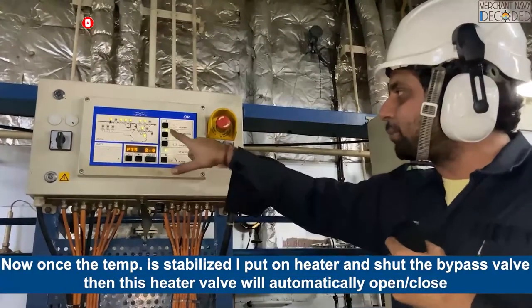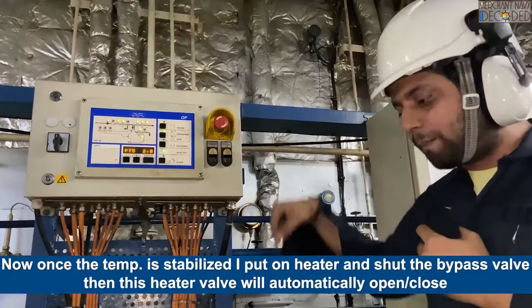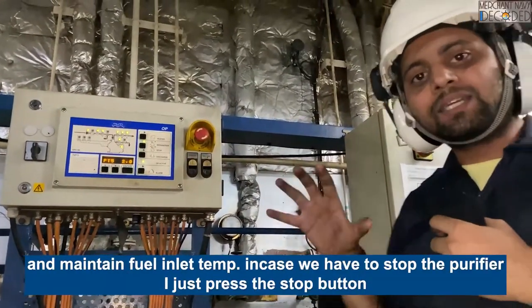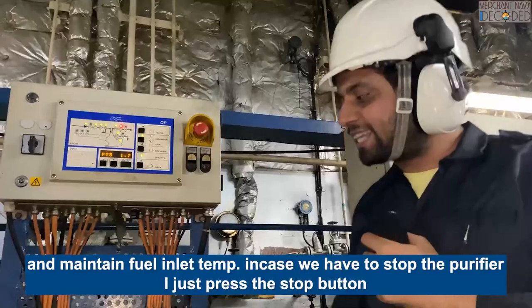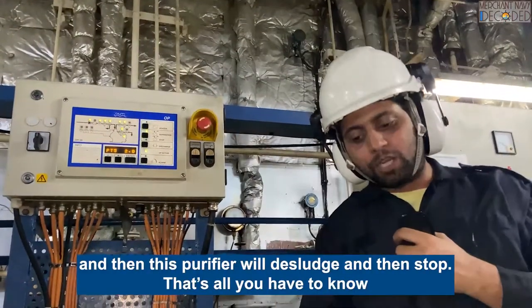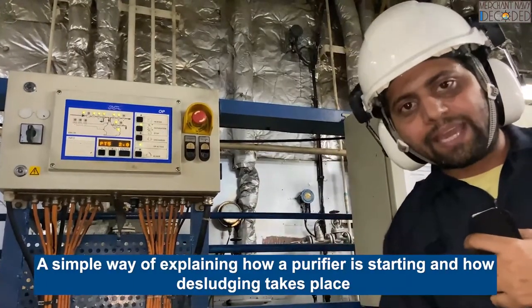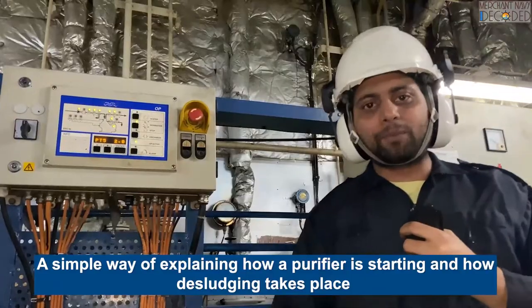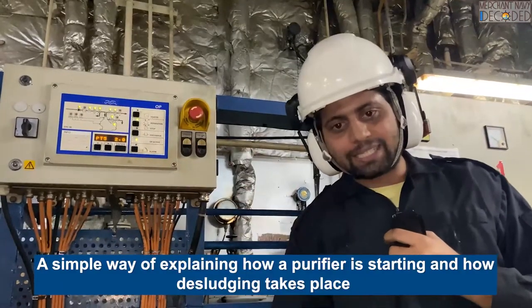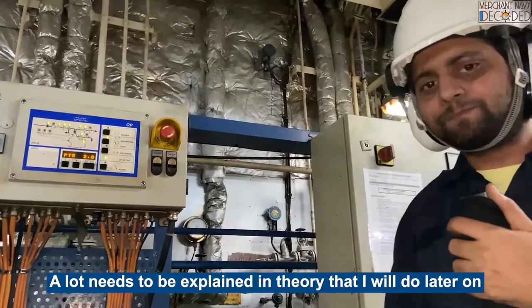Once the temperature is set and measurements are on bypass, these are going to automatically open and maintain the pre-set temperature. If I have to stop the fuel purifier, I will just press the stop button, let it finish, and then restart. That is a simple way of explaining how fuel purifier is started and how de-sludging is operated. Thank you very much.